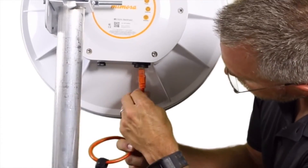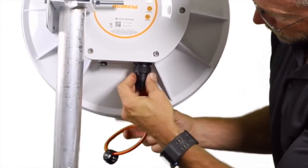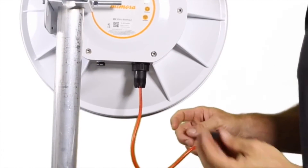Make your connection to the base of the radio. Place the boot over the connector and rotate into place — you'll feel it securely lock.